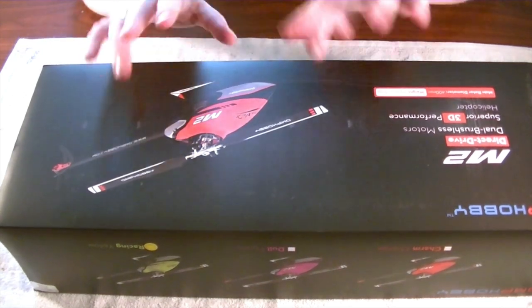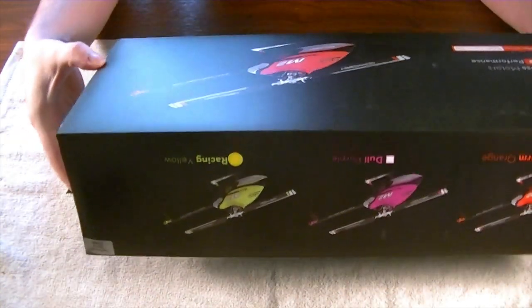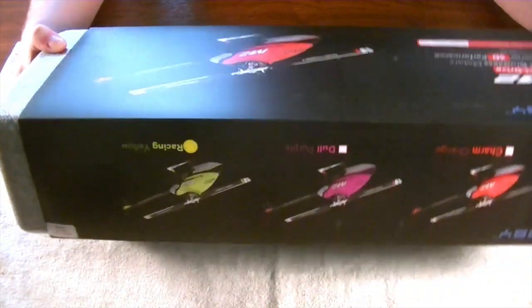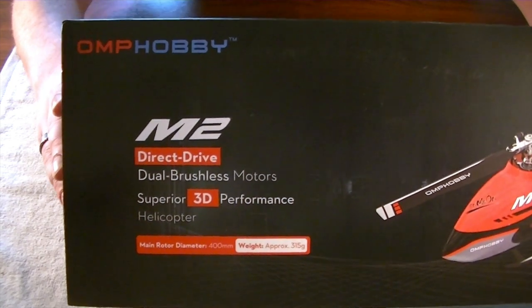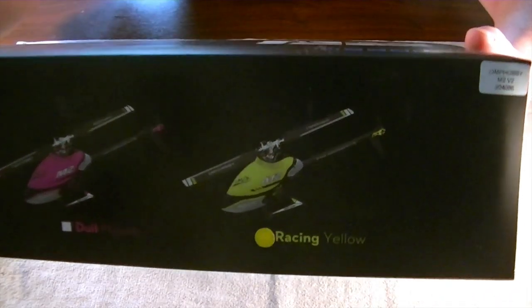So we're going to find out right now. Let's go ahead and pop this bad boy open. These usually retail about $350, plus or minus your shipping costs. I'll give you a quick look on the box here.